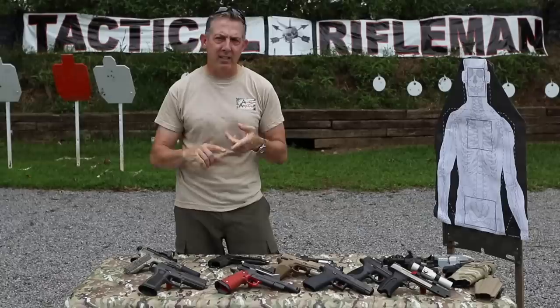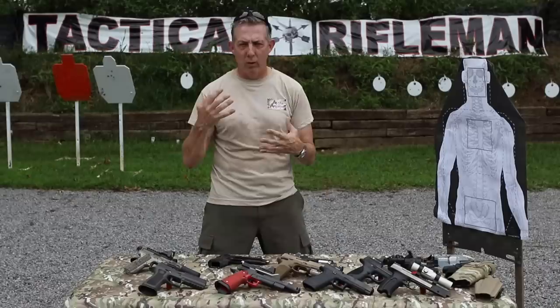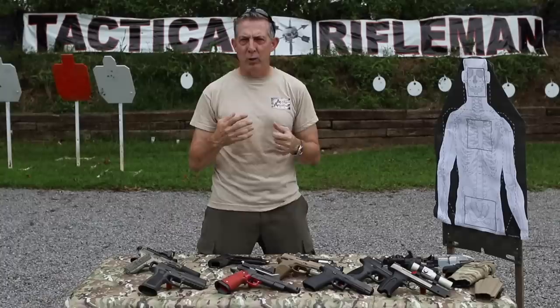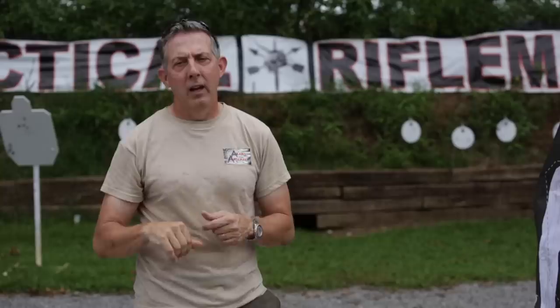Another thing that affects performance is your vision, whether you wear glasses or are getting older. Also, while we're on this topic, let's talk about brightness. Just like with rifle red dots — EOTech, Aimpoint — you can adjust brightness up and down. On a bright sunny day like today, you'll want it turned up very bright. If you go inside a house, that brightness will overtake everything, so turn it down. You only want it as bright as you need to see it — if you have it at max brightness all the time, it's going to be blurry and overtake everything.